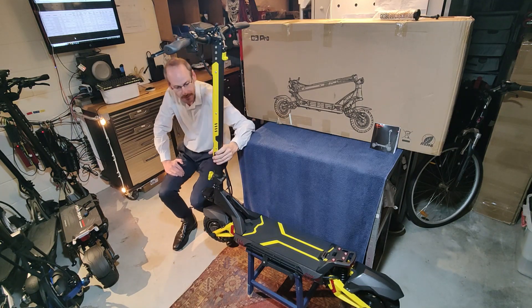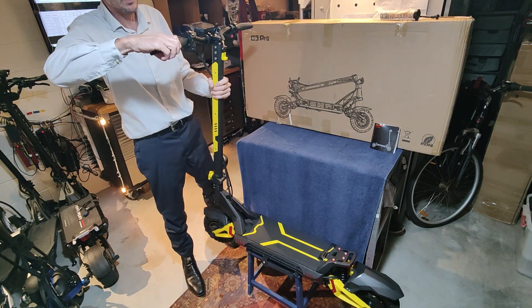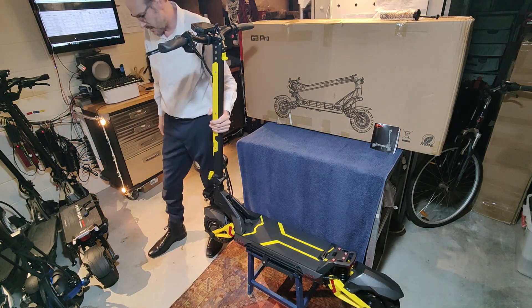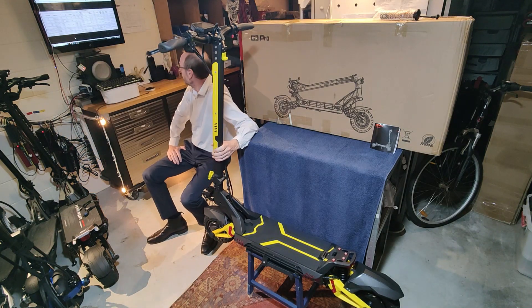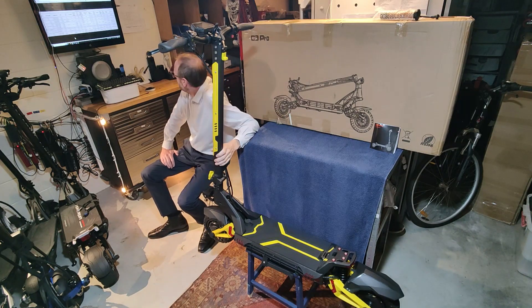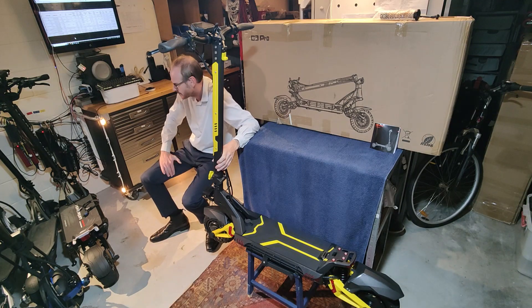The brakes are your standard hydraulic brakes — the XADs. XAD levers are quite nice; the levers feel quite firm. They'll load up to about 150 kilograms of rider weight, so you can put a heavier rider on it because the suspension is quite heavy.